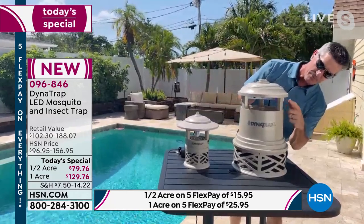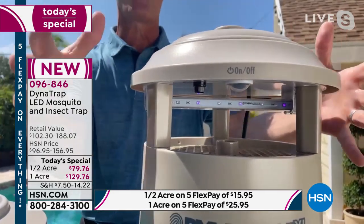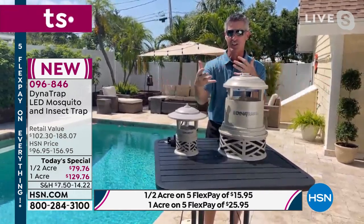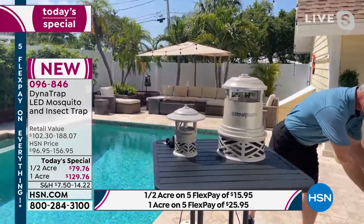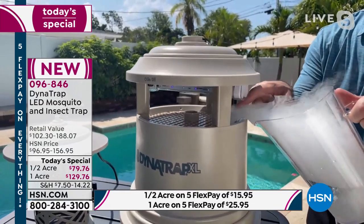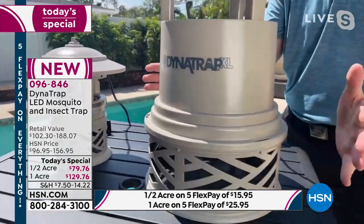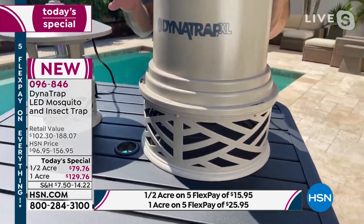It all starts right here with the Attract-a-Glow bulb — the best bulb they've ever developed, scientifically developed at the right temperature to bring those 14 biting insects in. It also helps create carbon dioxide by heating up a titanium plate, just like our breath, bringing those mosquitoes in. I'll show you what happens when they get close to the Dynatrap. You can see it's drawing in that smoke — that's what happens. The mosquitoes get close and get sucked down in there with the fan into the collection basket, where they stay and expire.